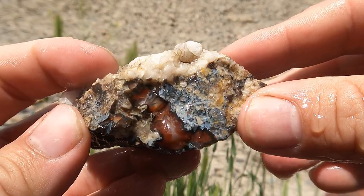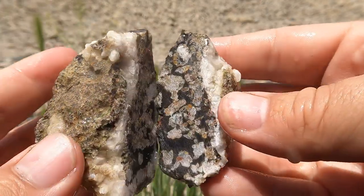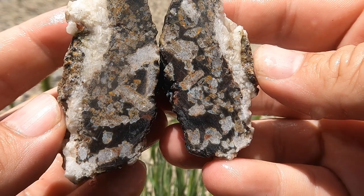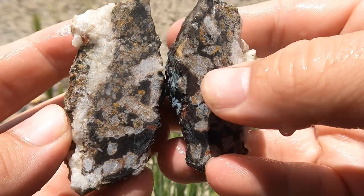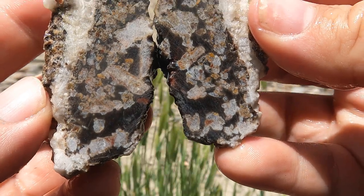This is some of that red agate that I got from the van. Decided to go ahead and give it a cut open. So you've got mostly black and it just kind of fills in the spaces. A tiny bit of red — most of the red is on the outside.